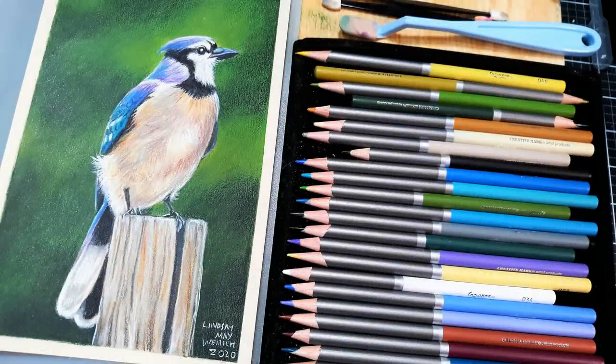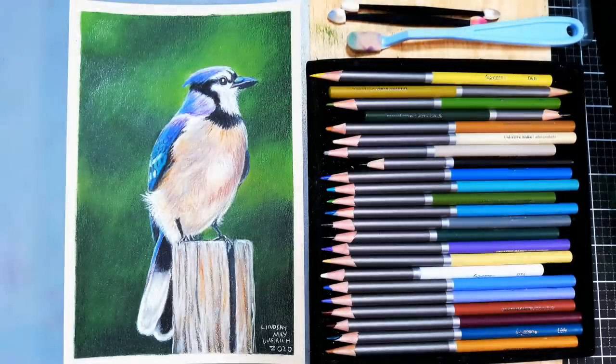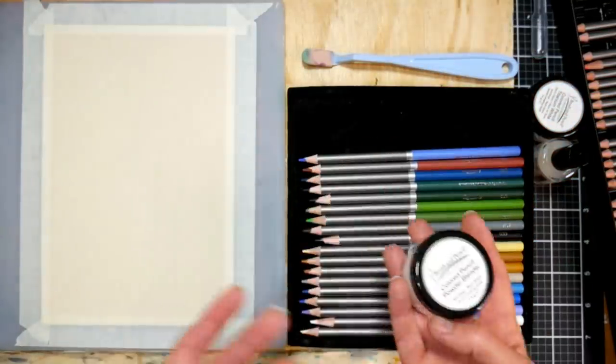Hi there! Lindsay here, the Frugal Crafter. Happy Mother's Day! Today we're gonna paint this pretty blue jay in colored pencils, and I have a real-time version of this over on Critique Club. I'll put a link to that in the video description if you are interested.